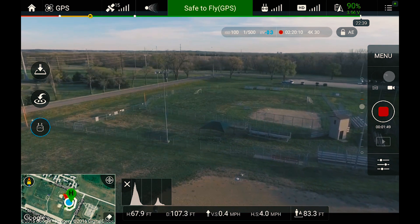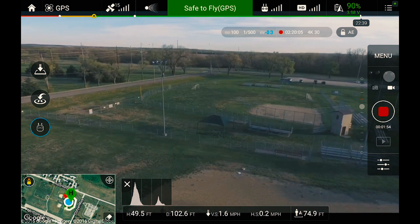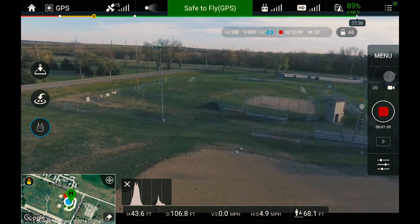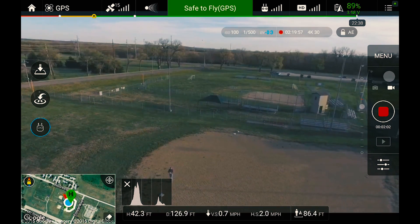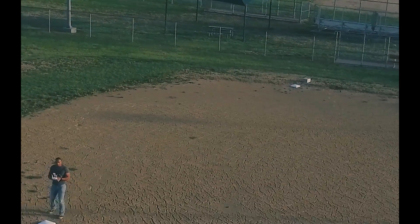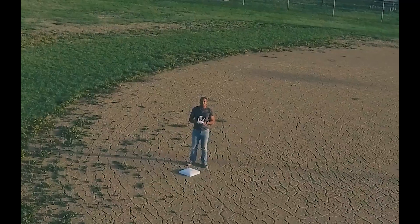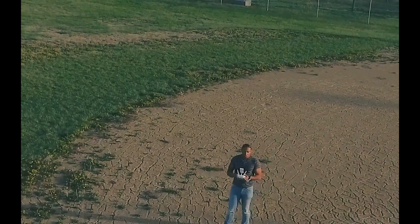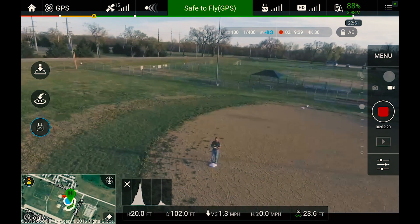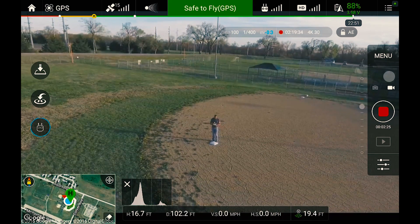All right, so we went around. I'm gonna bring it down a little bit and what we're gonna do is try to use what everybody has been asking me about, which is the active tracking functionality. I'm gonna bring the quadcopter a little over here — it says you should use it at least 30 meters up and about 6-15. I'm gonna try that and see if that works.